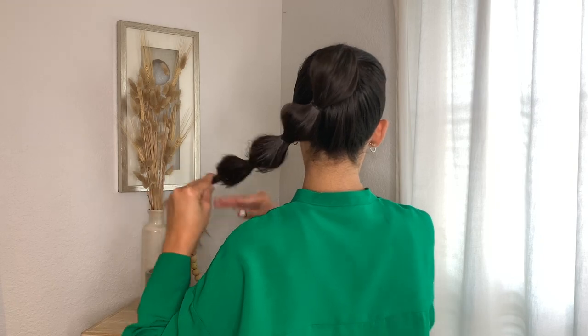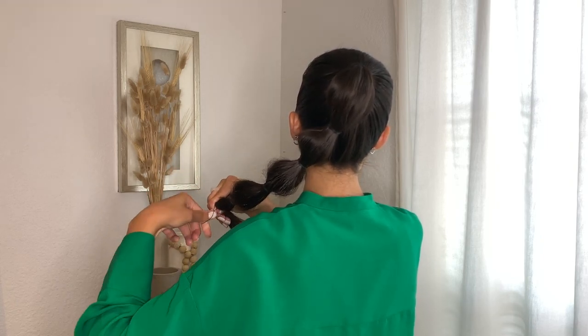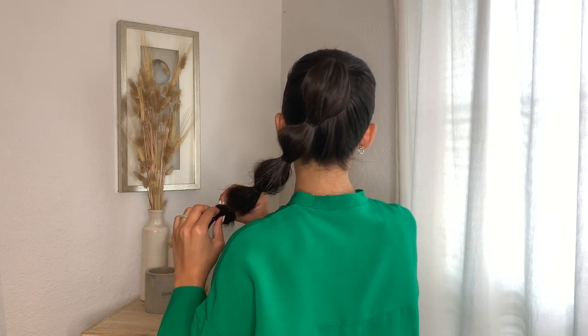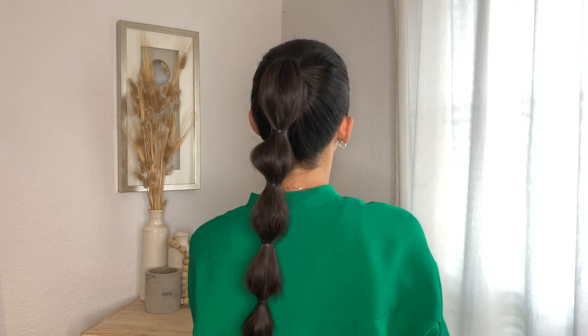It does not have to be perfect at all — I think it looks beautiful with the imperfections. It almost looks a little more effortless, and that's the look I'm going for. I always tend to leave about two or three inches at the bottom, but that's the finished look.